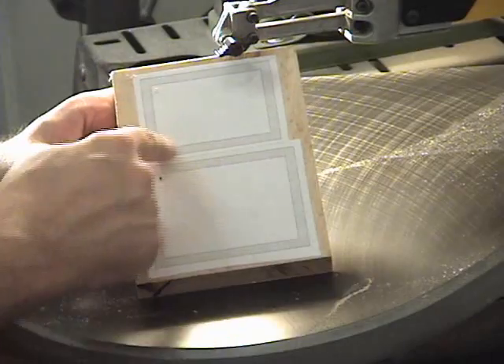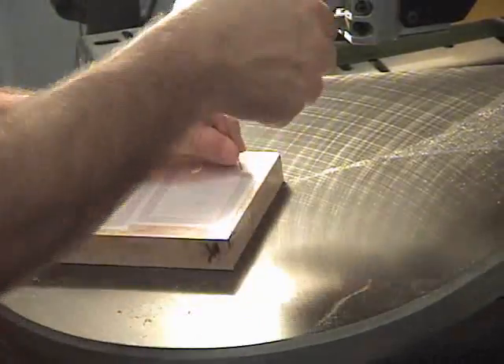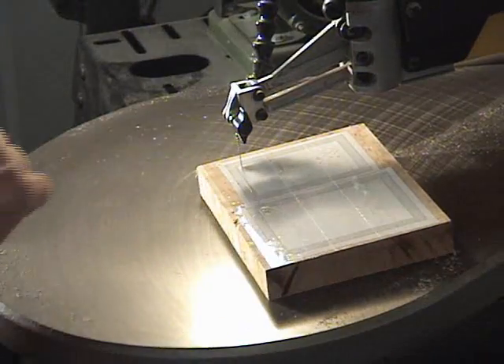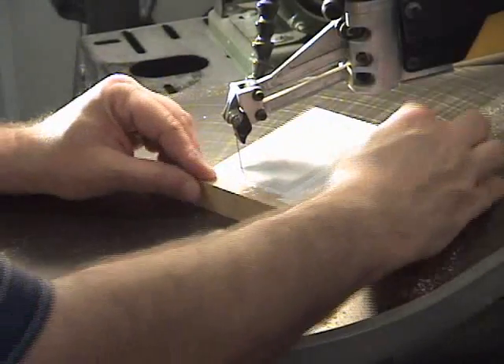We'll sand the outside of the smaller box until it fits in here perfectly. You want to use a good sharp blade for this cut in this one-inch material, so make sure you start it out with a new blade.